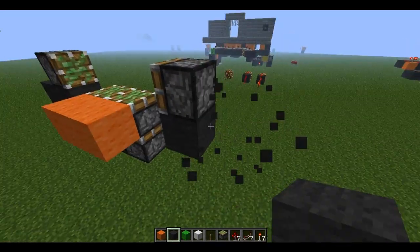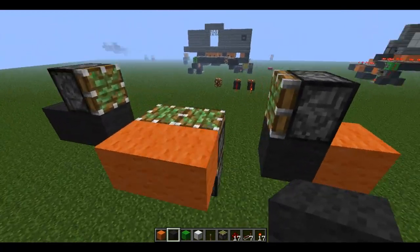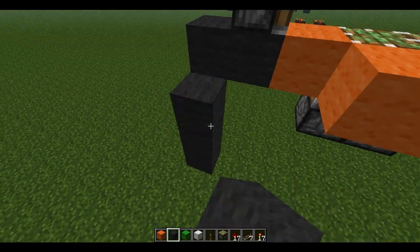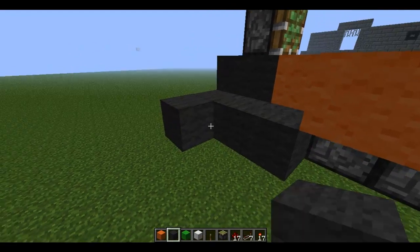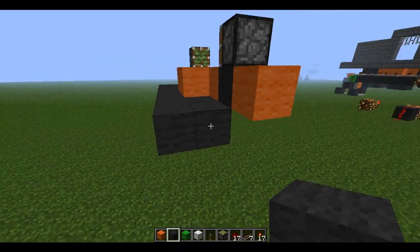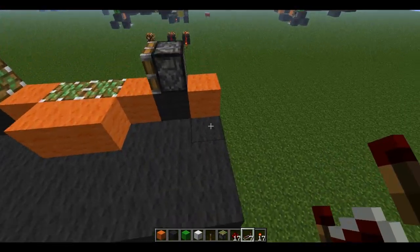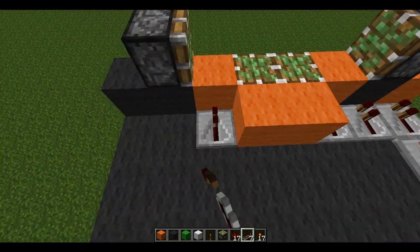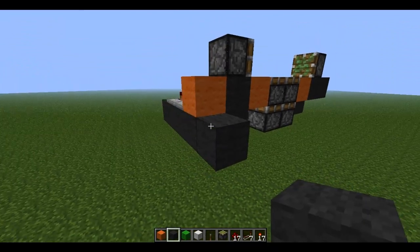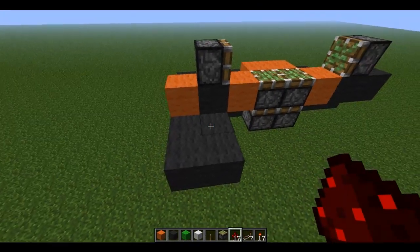On this side it's going to be a little bit different, but it's not too complicated. Place a block right there. I use orange wool to symbolize importance — block right there, block right there. Now comes the kind of confusing part, but I'll try to keep it as clear as possible. Stack blocks or place blocks on all the sides like this, and then extend it out like so.